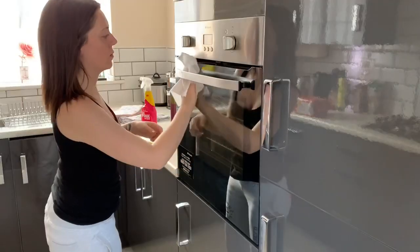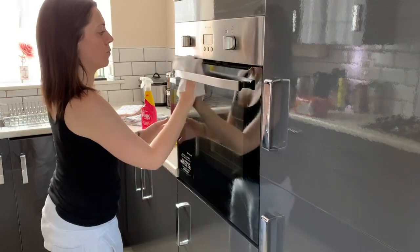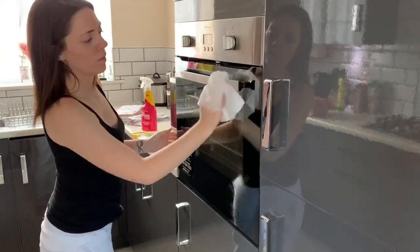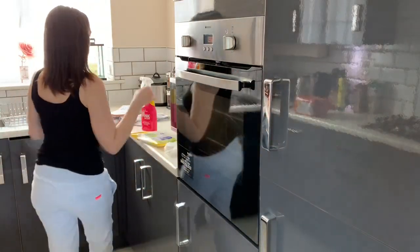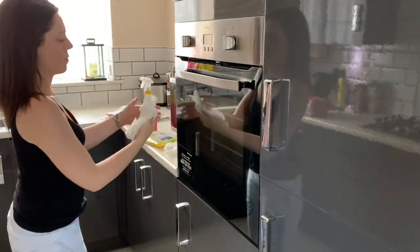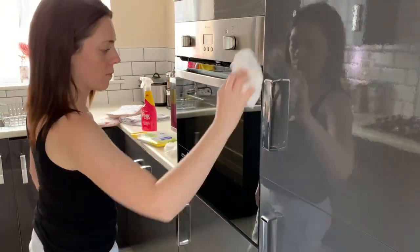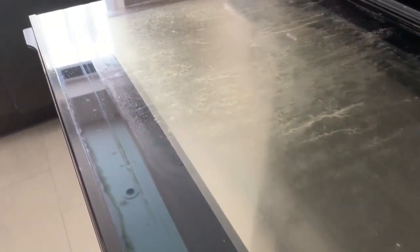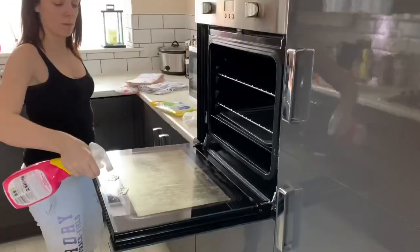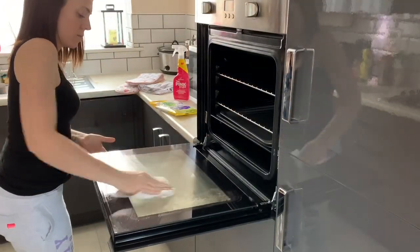I'm now moving on to the oven — this isn't a deep clean, definitely not. But when I was cooking the other day I opened the oven door and it's just gross. The oven itself isn't actually that bad but the door is pretty grim, so I'm going to give it a nice wipe down on the outside, open it up — and I mean, look at it, it's gross. So I'm going to get some spray and some wipes and try to fix this.